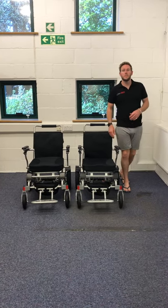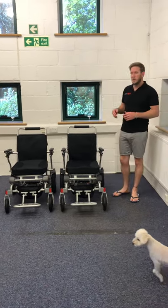Hi, this is Tomy from Liftec Mobility. In today's video we're going to be talking about our very latest chairs.